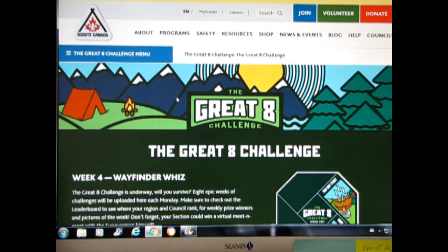Hello everyone, my name is Scouter Trevor. Today I will be showing how I met the Great 8 Challenge, Week 4, Wayfinder Wiz.